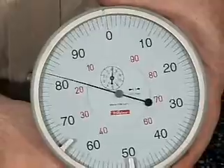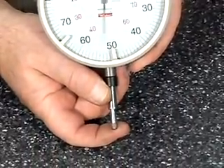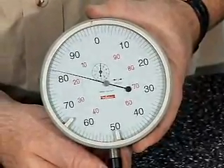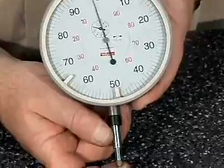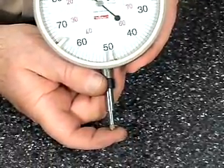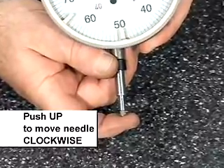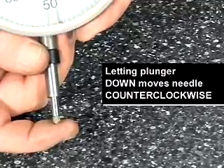Another thing to point out here: anytime the dial is moving clockwise, the plunger is being pushed up. If the needle is moving counterclockwise, the plunger is moving down. So clockwise means plunger pushing up, counterclockwise means plunger going down.